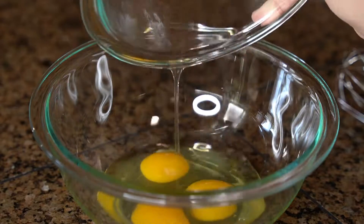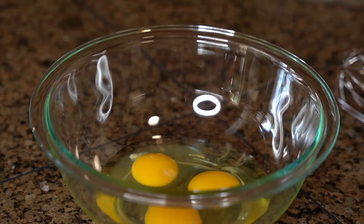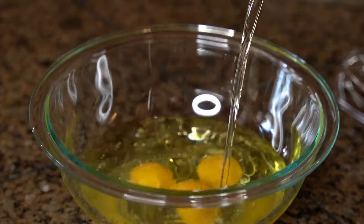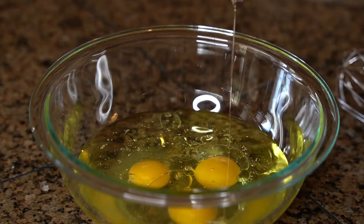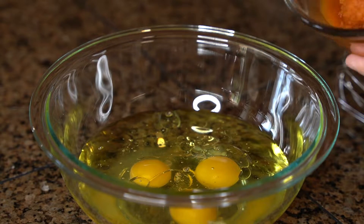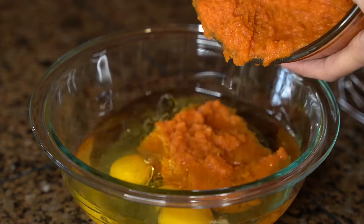Now in a medium mixing bowl, you're going to whisk together the wet ingredients: three room temperature eggs, one cup of vegetable oil — you can also use corn oil or extra light olive oil — then 15 ounces of pumpkin puree.